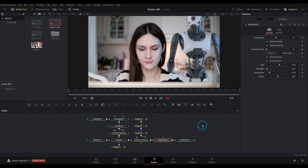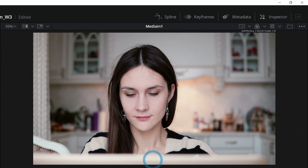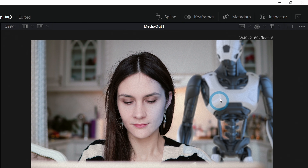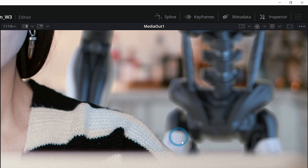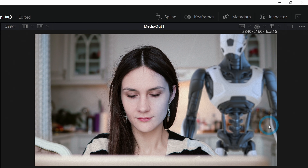Here I am in the Fusion page of Resolve 17. This is what we're going to be making — we're going to be putting a robot behind our talent and learning how to put these elements together inside of Fusion. Compositing is really all about combining different elements to make something new. Our original footage is just the lady working at her laptop, then we add the robot in and solve a bunch of problems until we get to a final image. We'll cover removing backgrounds, putting elements behind other elements, matching blur, matching colors, and matching lighting.